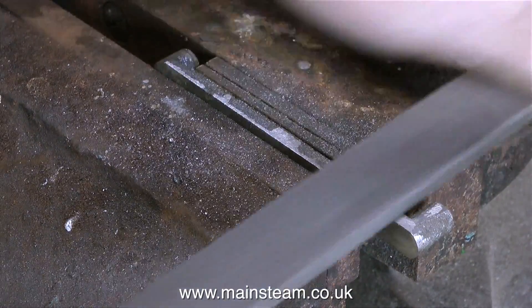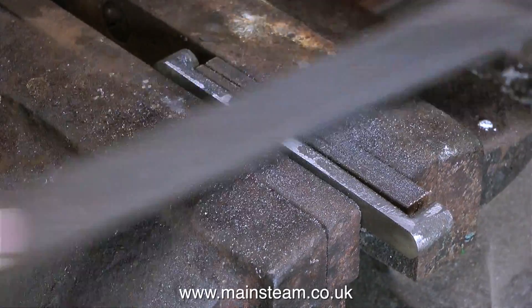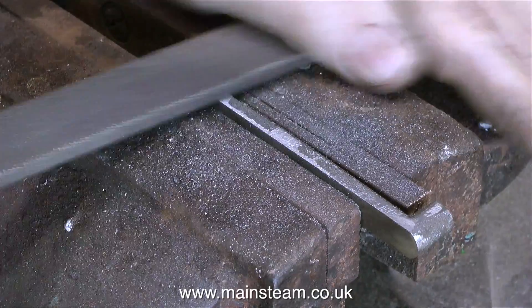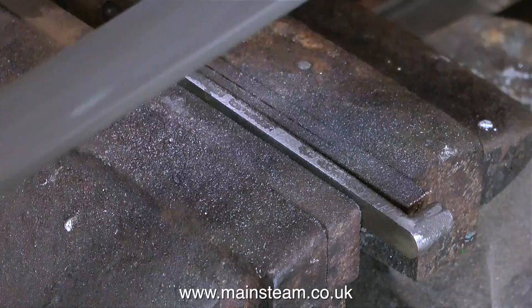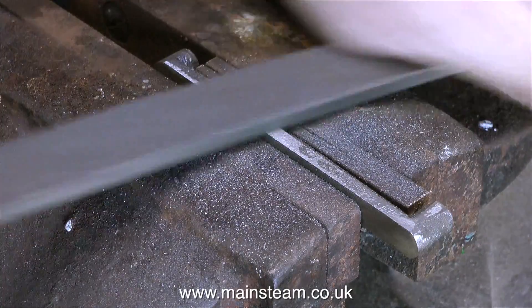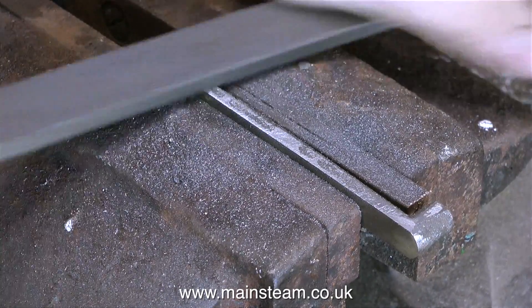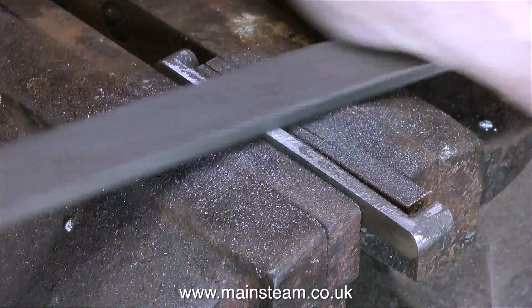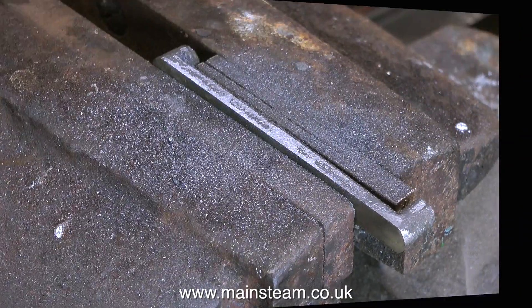It's not as easy as using the belt sander because I have to do the work. But at least by using a file I'm not going to inadvertently remove too much metal from the wrong part of the casting. All I'm trying to do is get this middle part level with the rest. By doing it with a file, I can see exactly how much metal I'm removing and where I'm removing it from. I get most of the metal out of the way, and then I can go back to the belt sander to finish it off.